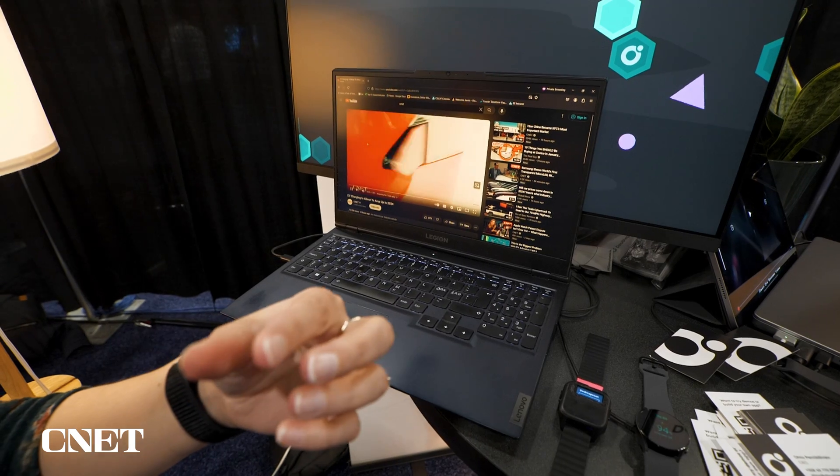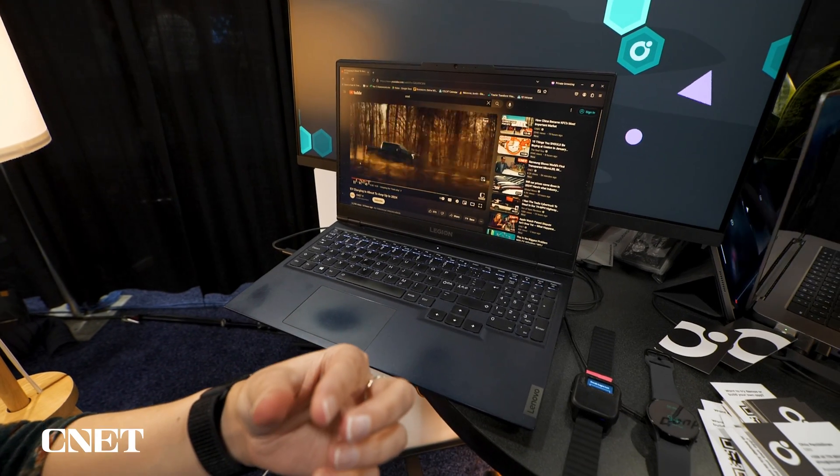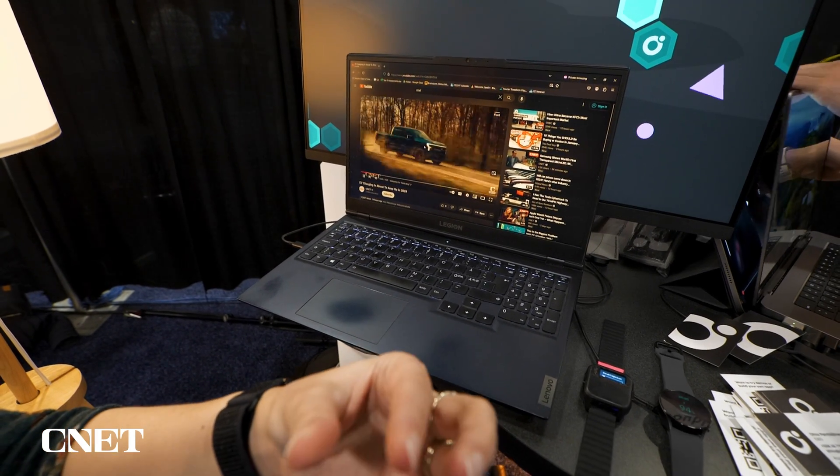If you have a laptop you want to control remotely and you don't want to use your mouse — or maybe you're controlling a computer that's at a distance — you can set this up to be its own Bluetooth mouse. We're going to check that out now as well.